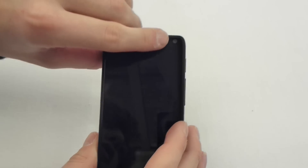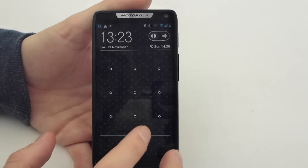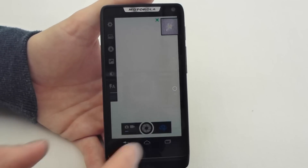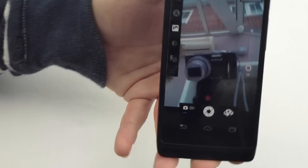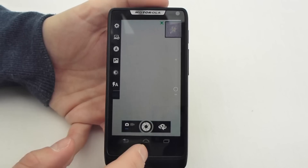We have a 1.3 megapixel camera on the front which is useful for video calls. I'll just show you the quality of that so you can make your own mind up. So not too bad — pretty acceptable. Definitely good enough for video calls in HD.